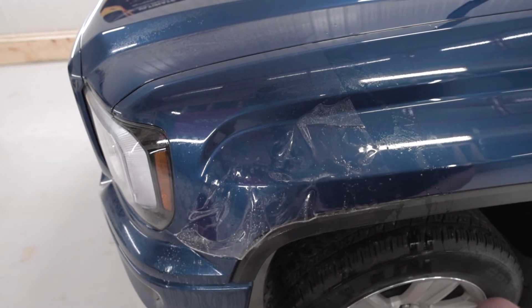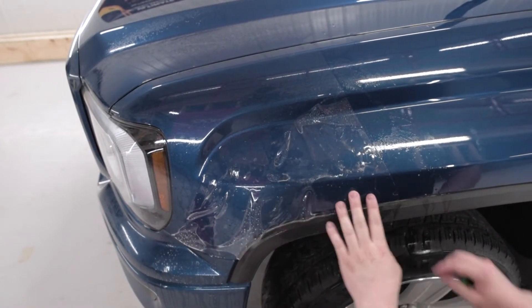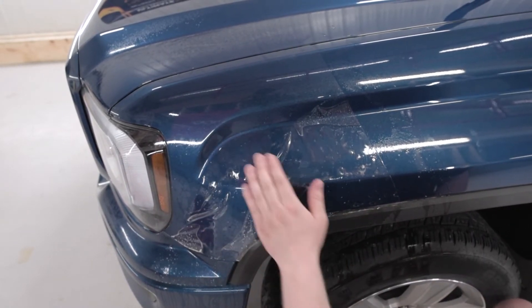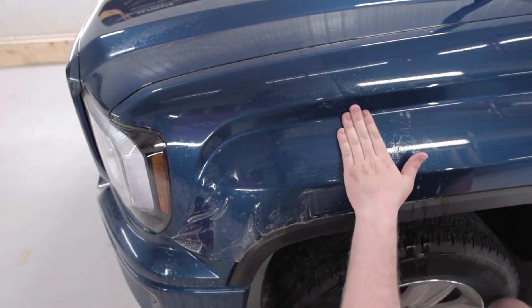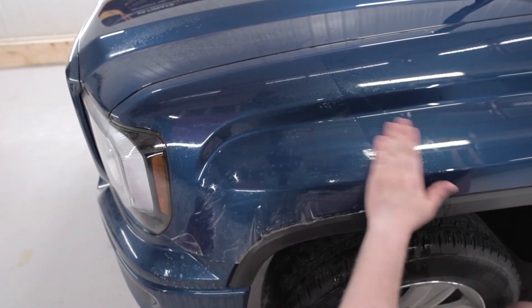What just happened is I noticed there was a speck of dust stuck underneath the film right over here. So I lifted the film up, peeled it back, got that speck of dust out. Now I've sprayed some slip solution in there and I'm going to make sure that I get the film back into place just like I had it previously, before I start putting any tack solution in there and squeegeeing it out.